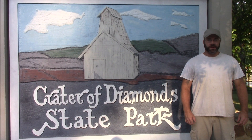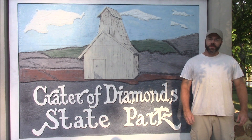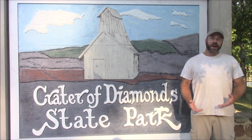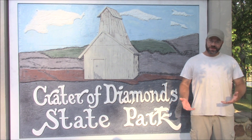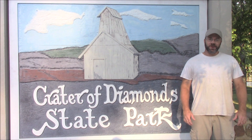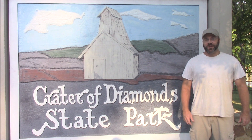Hi everybody, I'm Solomon, the Arkansas Diamond Miner, and I'm here at the Crater of Diamonds State Park. Today I'm going to show you what I do to find diamonds. It's not the only way, maybe not the best way, but this is what I've done, and I've found a few diamonds, so we'll go inside and get started.